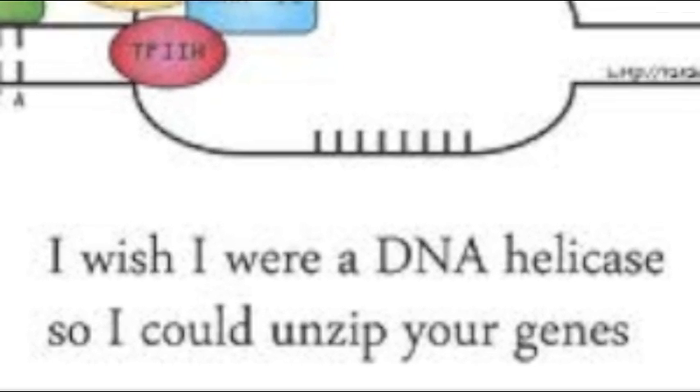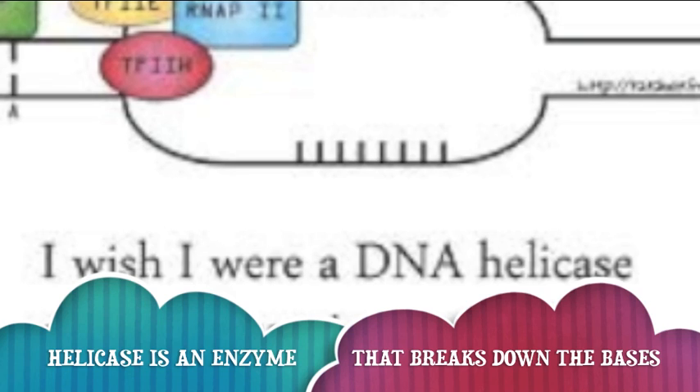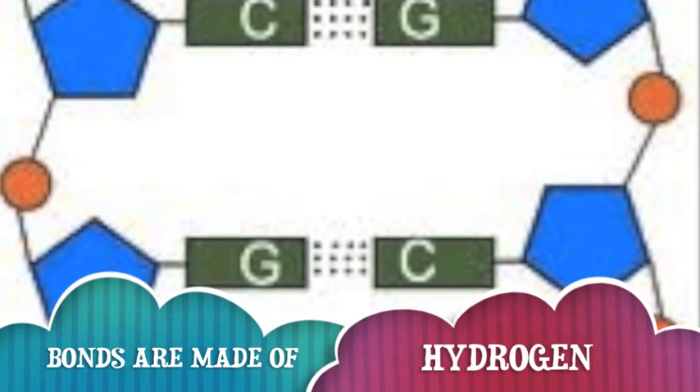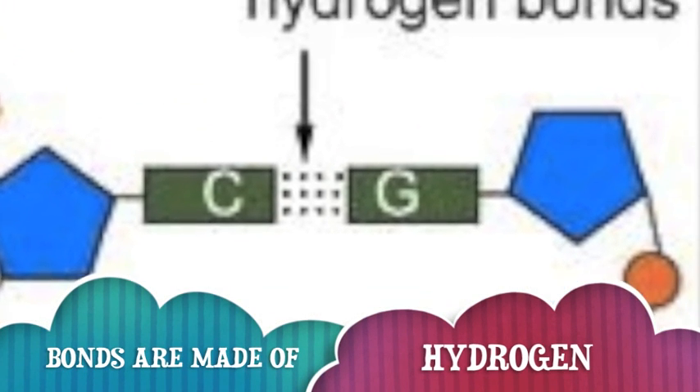Now that you got it, let's put it all in place. You need DNA helicase, an enzyme that breaks bonds between nitrogenous bases. Helicase is not that strong, so the bonds need to be weak or we won't have it all right. The bonds are made of hydrogen, a very weak bond, ya dig?